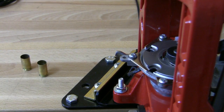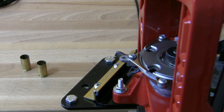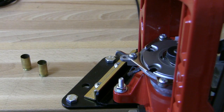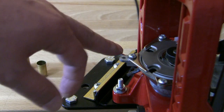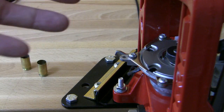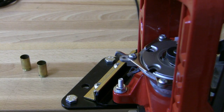The big problem with the Lee Loadmaster is the priming system, and even with a new one you can have some trouble seating a new primer and you don't feel it. You seat the primer at the upstroke, and therefore you do not know if there is a primer in the case or not.